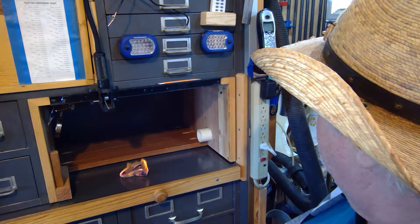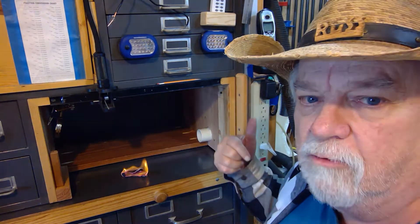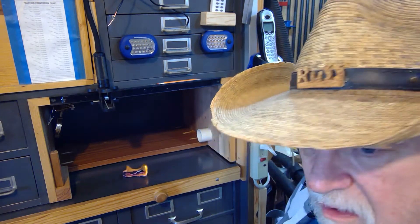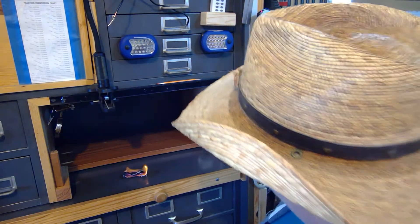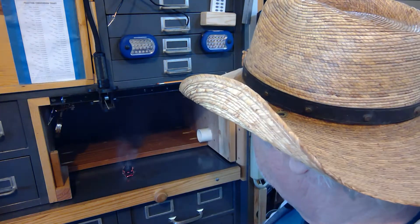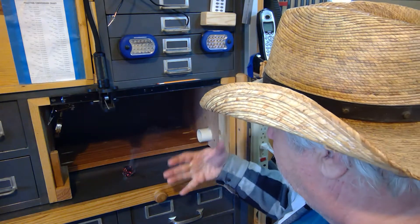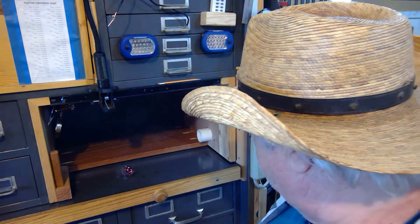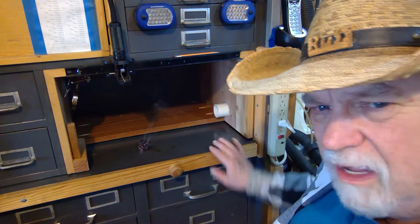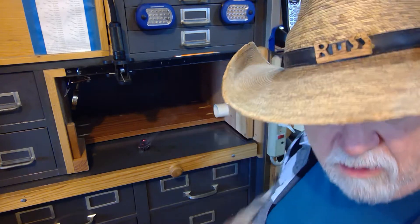I took that squirrel cage blower I had and mounted it on the outside right here. I have an outlet hose on it temporarily — I just used a section of shop vac hose for now. We're getting some smoke. You can see it's all coming over here into the back and it's sucking everything in — nothing's coming out. It seems to be doing a pretty good job. All that smoke is going right up the tube.